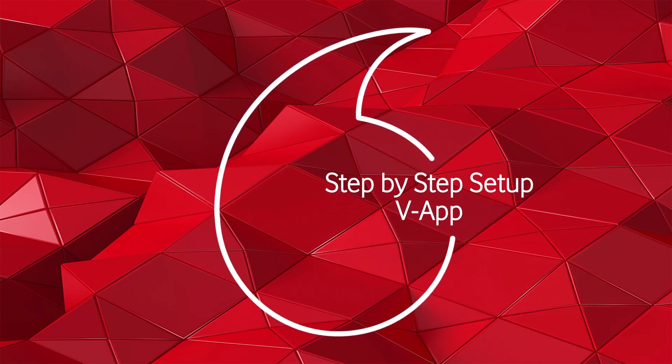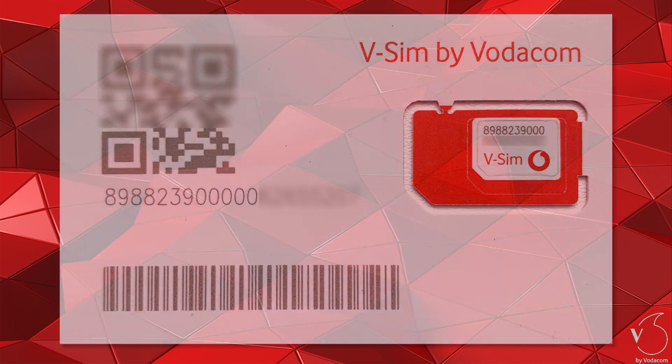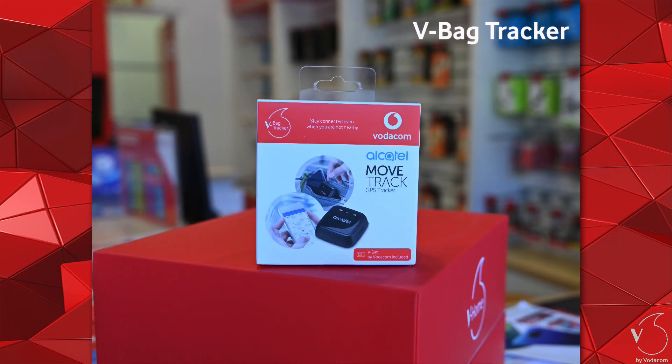In this video we will guide you through the onboarding of the vSIM in the V by Vodafone app. For this onboarding of a vSIM, we will use the VBag tracker device.